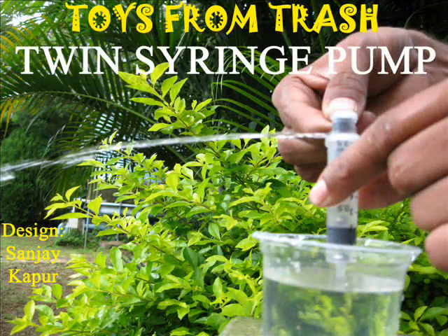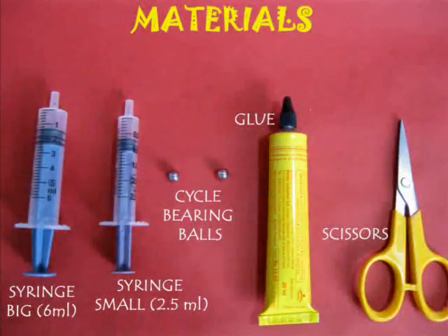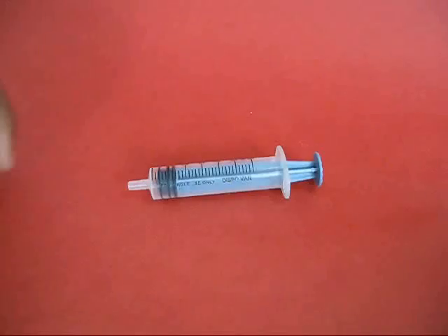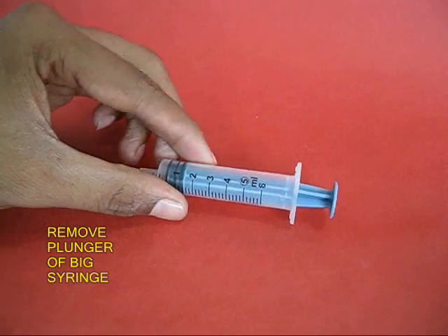Medical technology is producing a lot of junk. With two syringes you can make a very beautiful pump. You need a fat syringe and a thin syringe.